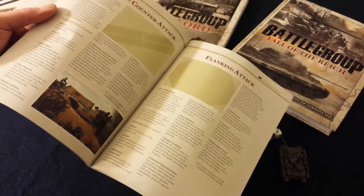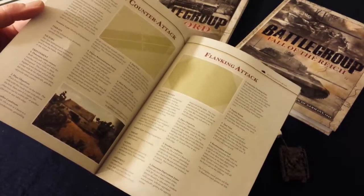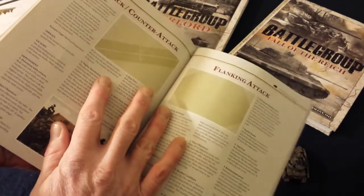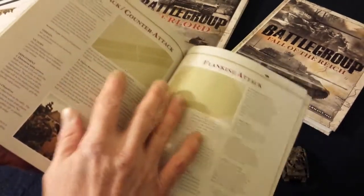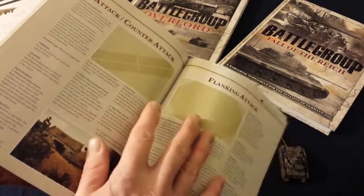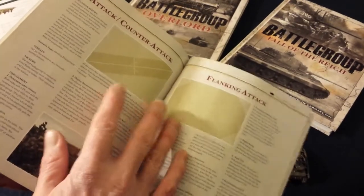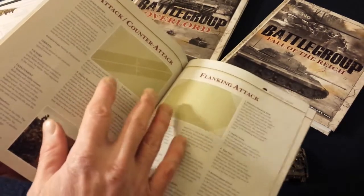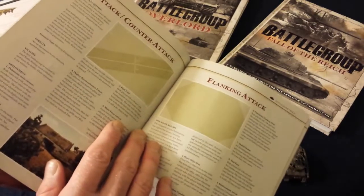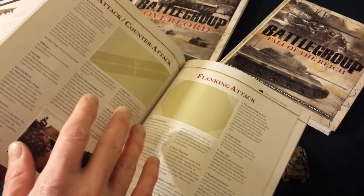Then you've got your scenarios: attack and counterattack, and flanking attack — those are meeting engagement-type scenarios. What's good about this game, especially these two scenarios, is that you don't deploy all your stuff on the board at once. Basically, the only thing on the board at the start is your recon forces — your reconnaissance troops. After the first turn, your actual forces will be moving onto the table.